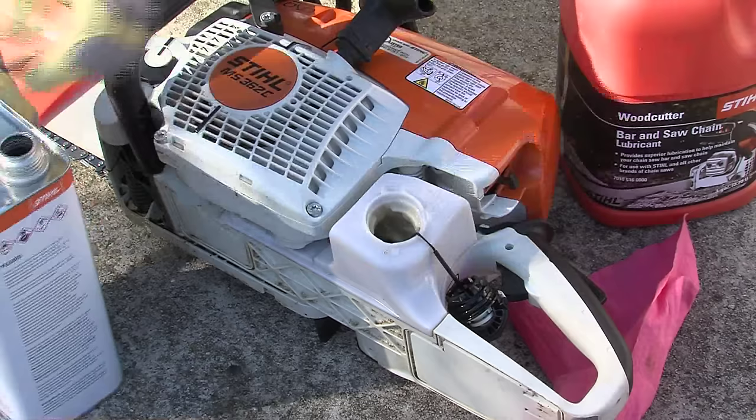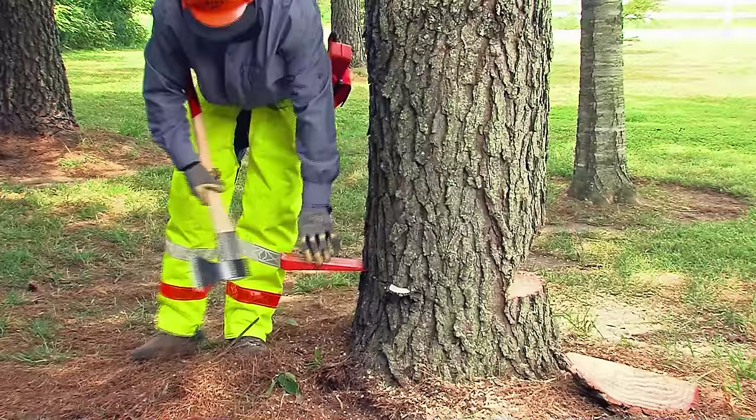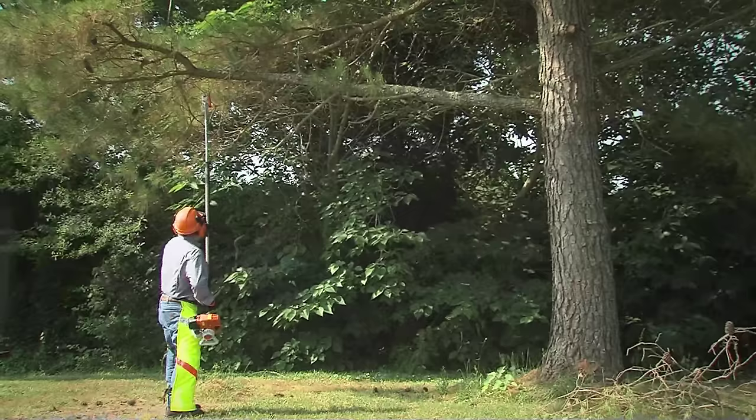Here are some items to help you while using your chainsaw. A gas can along with two-cycle engine oil, or a container of pre-mixed fuel such as Stihl MotoMix, is a must. Bar and chain oil is also needed. Since we'll be felling, limbing, and bucking trees in this video, we're going to need wedges and a felling axe. A cant hook or log roller can come in handy. We'll also need a pole pruner to safely remove some limbs before we fell the tree.